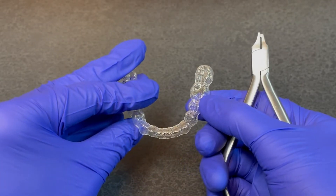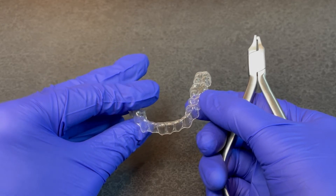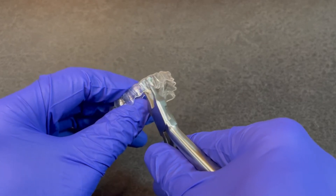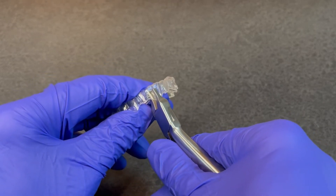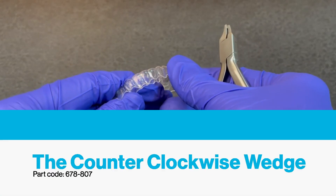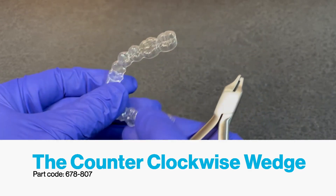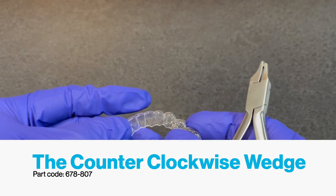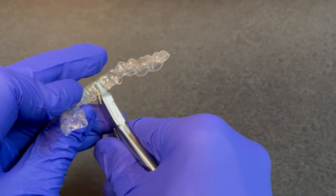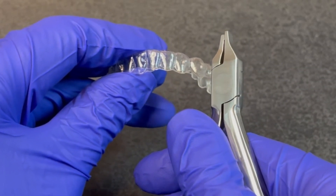In this example, we'd like to place a mesial rotation, or counterclockwise rotation, for the lower right central incisor, so we select the counterclockwise instrument. It is placed at the line angle and with a gentle squeeze, we have produced a small indent for the rotation of that tooth. To complete the rotational couple, we go to the lingual and place the indent at the distal line angle.